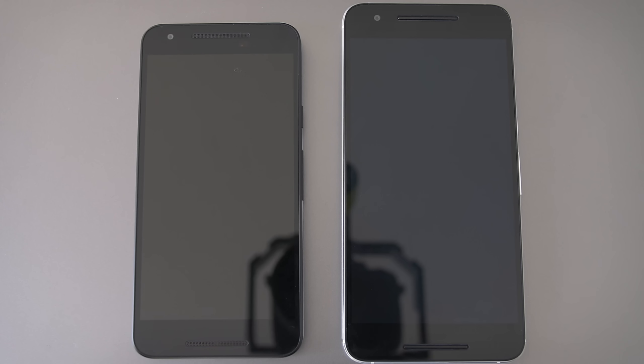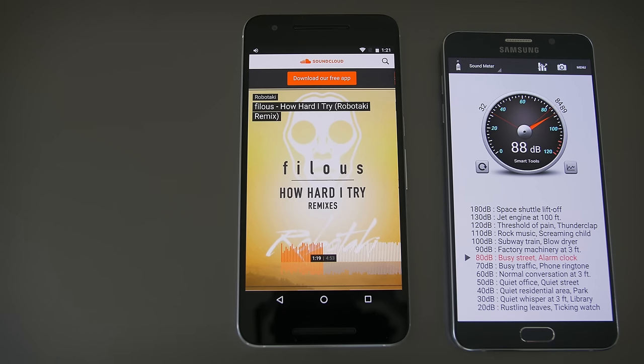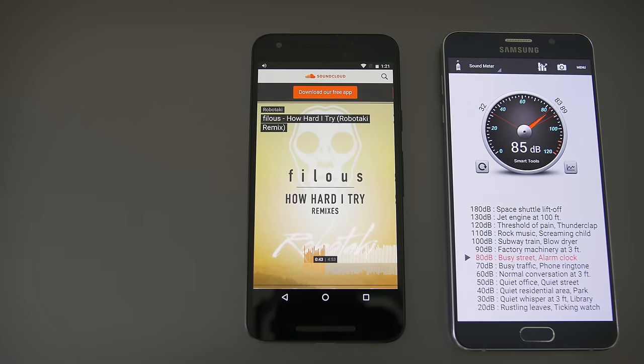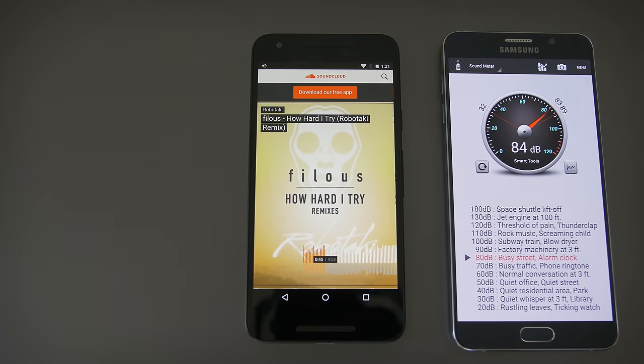They both look like they have front-facing stereo speakers. The 6P does — sounds pretty good, just not as rich as HTC's boom sound. But the 5X is a mono speaker; the top portion is just an earpiece and only the bottom one is a speaker. It sounds similar to the 6P, just a little quieter and obviously not stereo.